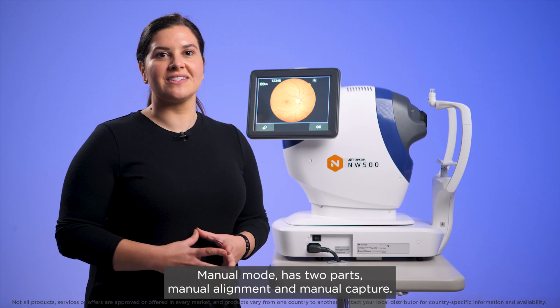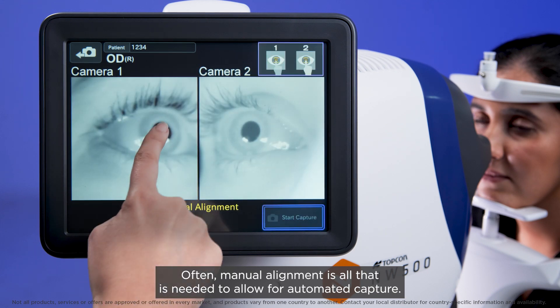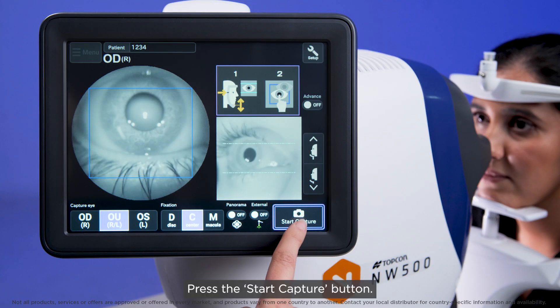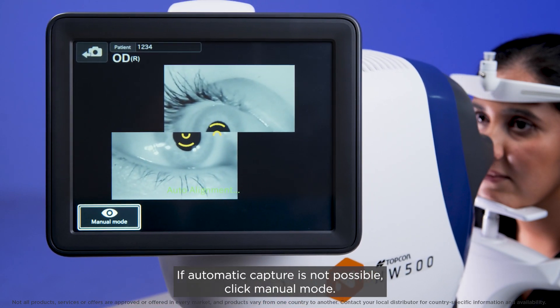Manual mode has two parts: manual alignment and manual capture. Often, manual alignment is all that is needed to allow for automated capture. Press the Start Capture button. If automatic capture is not possible, click manual mode.